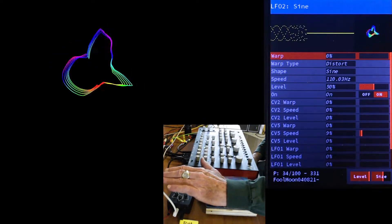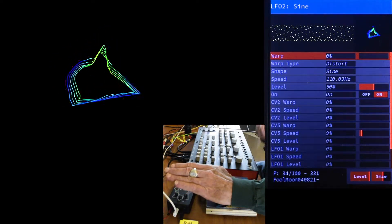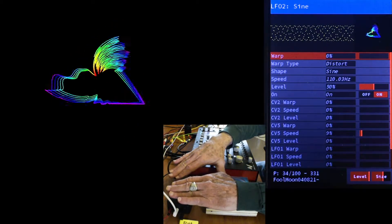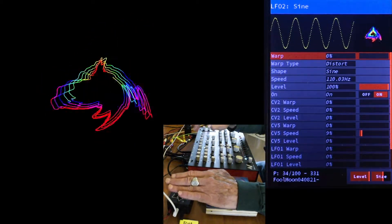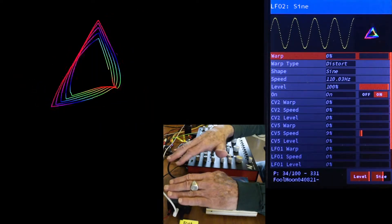Now I'll turn on LFO 2 and we can modulate that dream. Now we're getting those cool thick rainbows from the very slight speed changes on Shape B. I love playing the Radiator like a theremin.